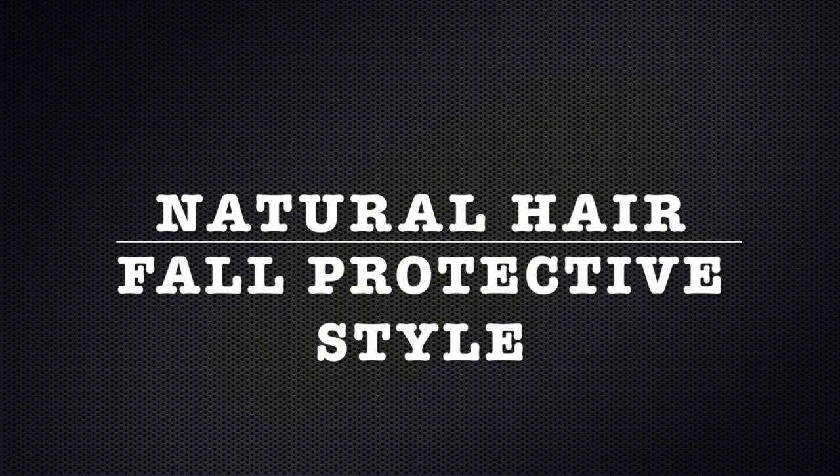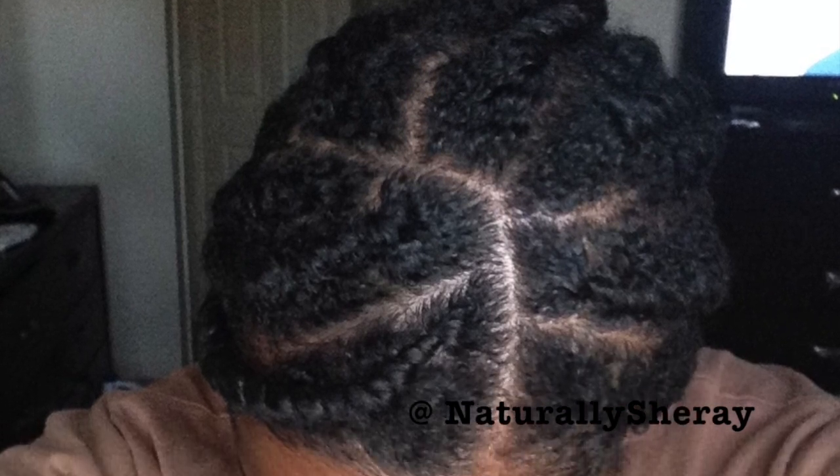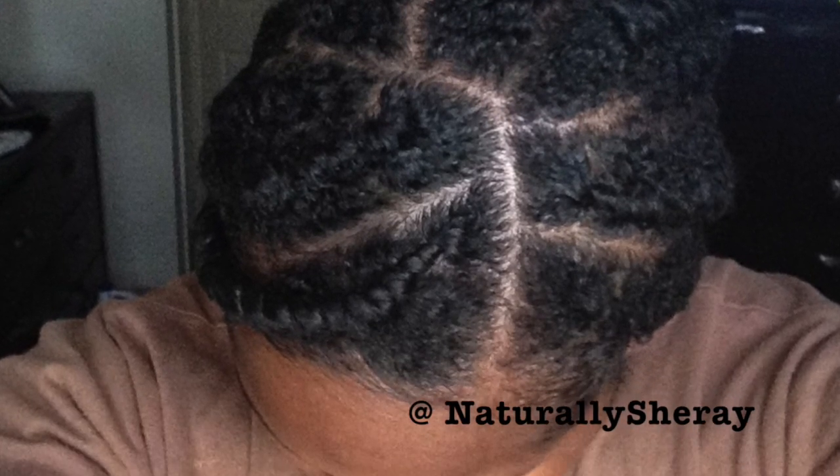Hi guys, it's Natalie Sharae and today I'll be showing you how to do a fall protective style. If you want to see how you can protect your hair this season, just keep watching.